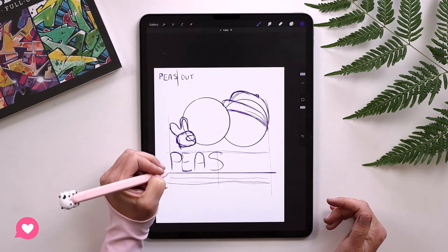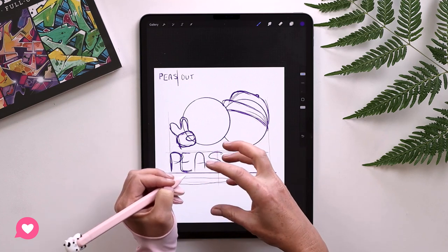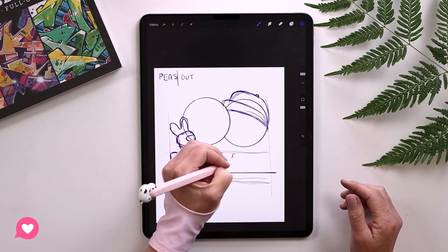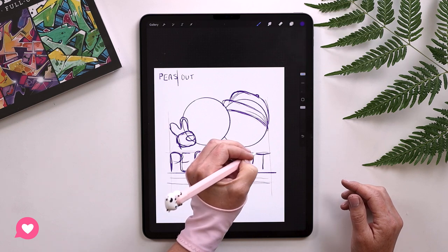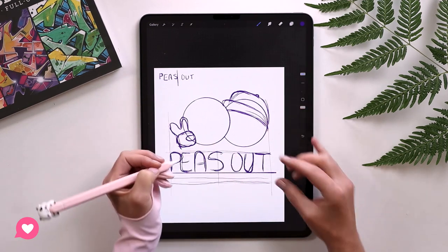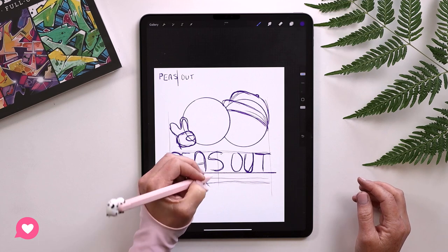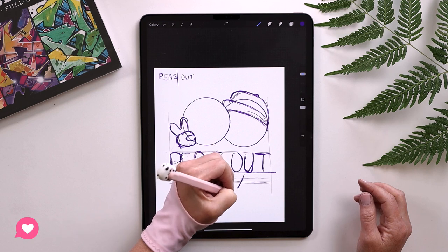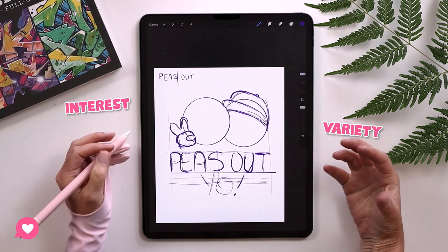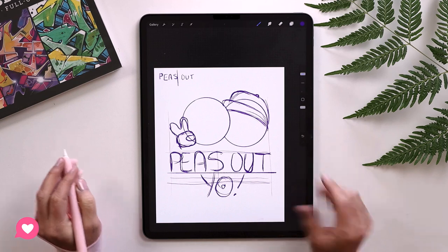I'm going to do the letters in graffiti style — really chunky and overlapping. I've got the letters blocked in and didn't have to make a lot of decisions because I'm using the drawing as a guide. The 'yo' part gets its own layer — let's do it nice and dynamic down here with a little exclamation mark. Everything points in different directions because we want to create interest and variety in our pictures so the viewer has a lot to take in.